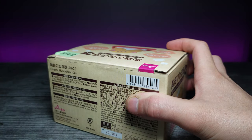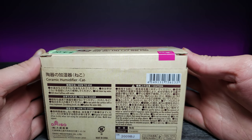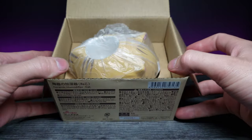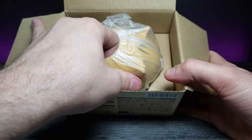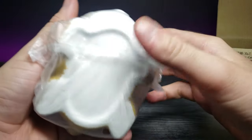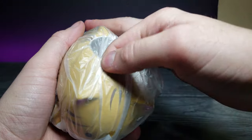It comes off pretty easy, and then we can just pop this off like this. Opening up the top, we notice it's wrapped in a nice little piece of plastic to keep it safe, along with what looks like a little shock absorber. Let's go ahead and remove the plastic from the outside.